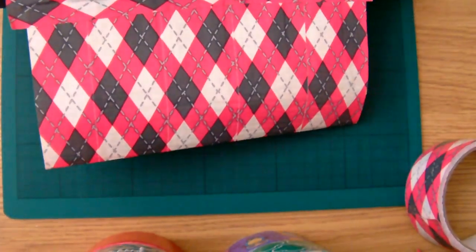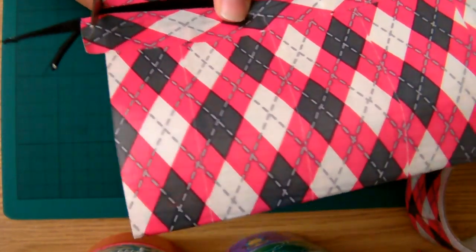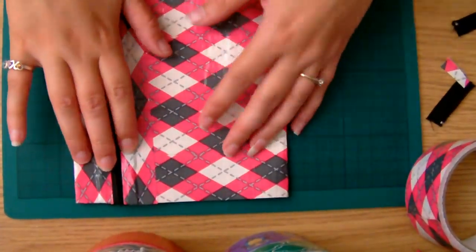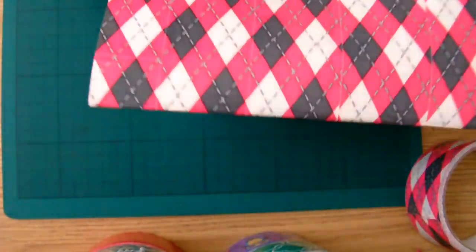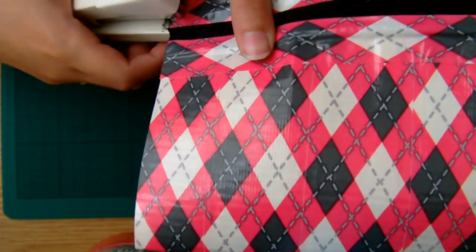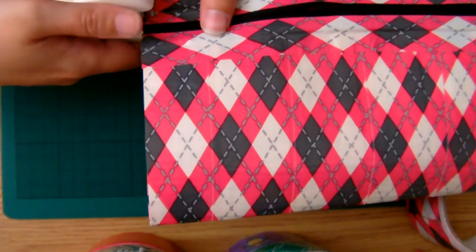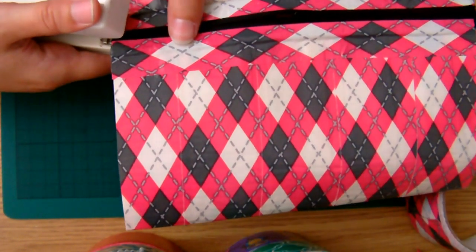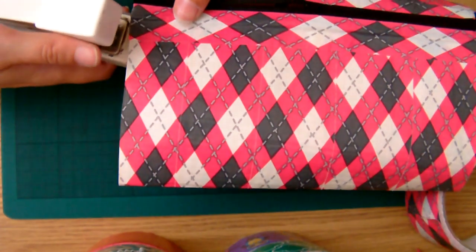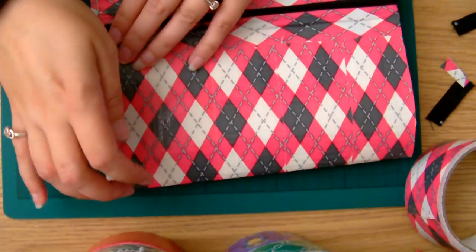Once you've done that, just trim off the end of the zip so you don't need the excess bit and the tape. So it's like this. All we're going to do now is secure the sides — grab your stapler again and we're just going to staple along the sides. You want to make sure that you get a staple as close to the middle of the zip as possible on either side to make sure it doesn't come out when you turn this inside out. Just staple straight down both sides, and make sure you secure that zip properly.